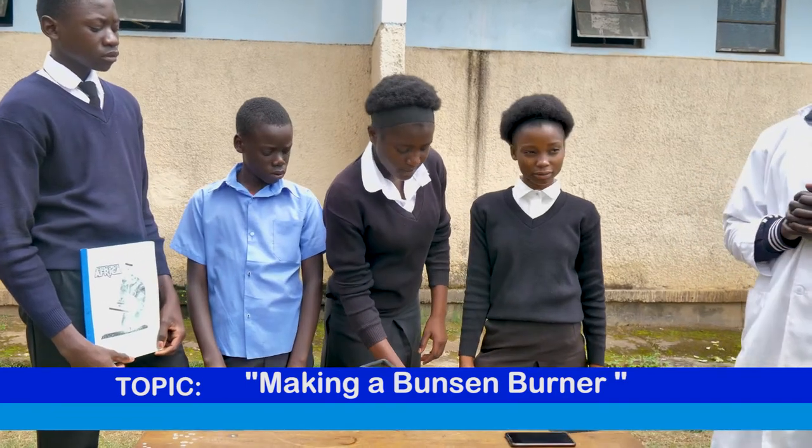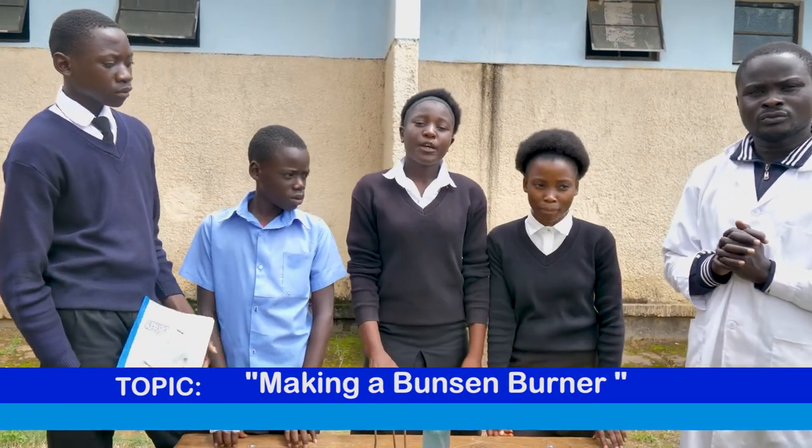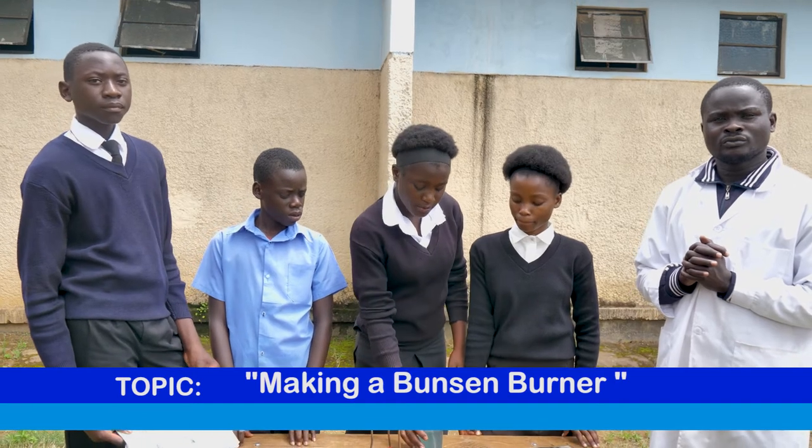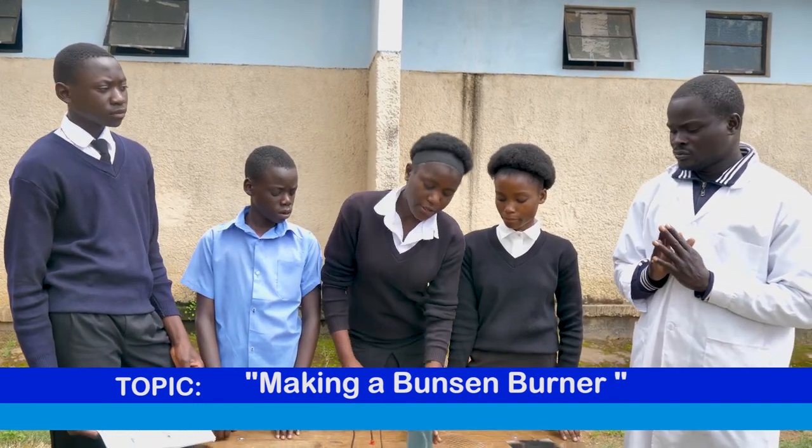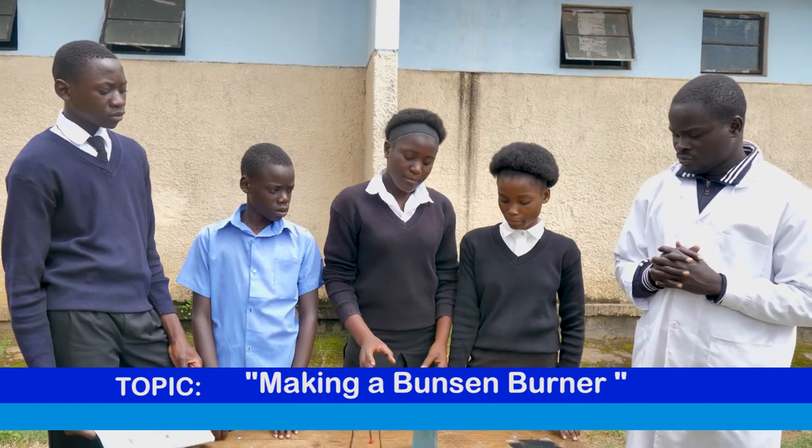This is a Bunsen burner. Our group came up with an idea of making a Bunsen burner with equipment such as a bottle of mayonnaise, kerosene, and a cotton cloth.